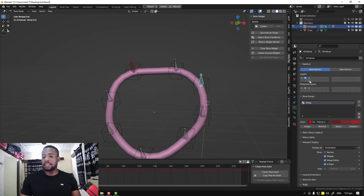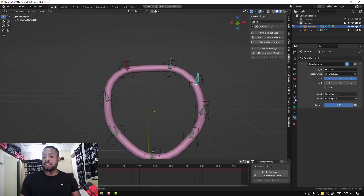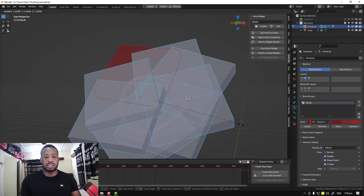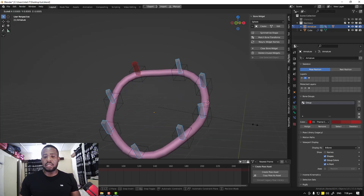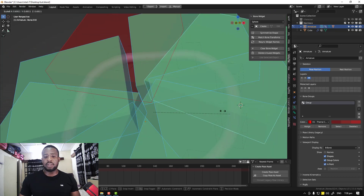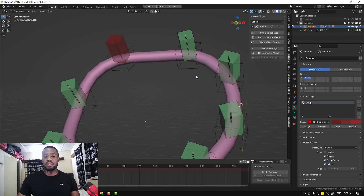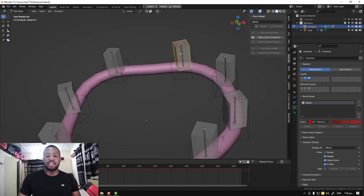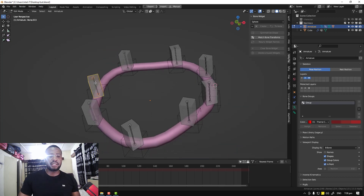Next we want to parent the control layer bones to the constrained deformer bones. To make this easier — since having them together is confusing — we can switch to B-Bone display. If you hold Ctrl+Alt+S you can scale them down so the children appear skinnier. Select the skinny bone, then Shift-select the chubby bone, Ctrl+P — Keep Offset. Do this for all pairs. If you have any questions or need more explanation, just let me know in the comments. We are done now.